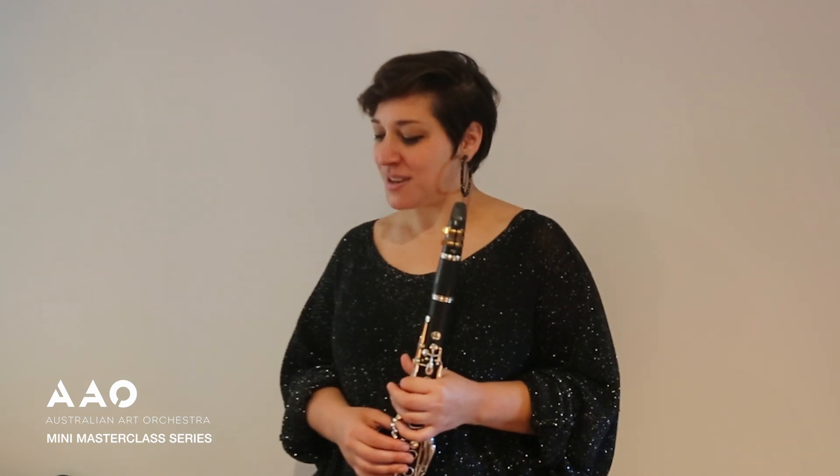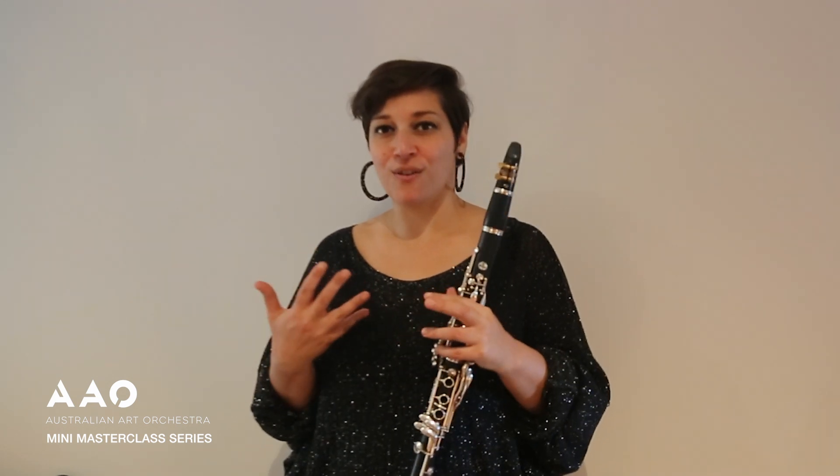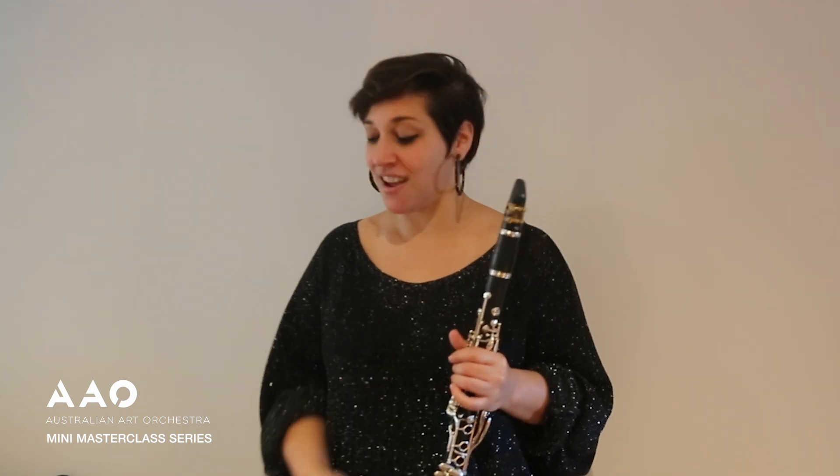Even though these objects are not designed to be used as instruments per se, I become very interested in getting to know the subtle differences of how manipulating that object will affect the sound.